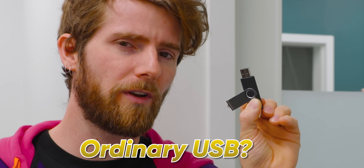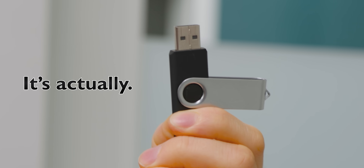While this may look like a perfectly ordinary USB drive, it is actually a tool of chaos.